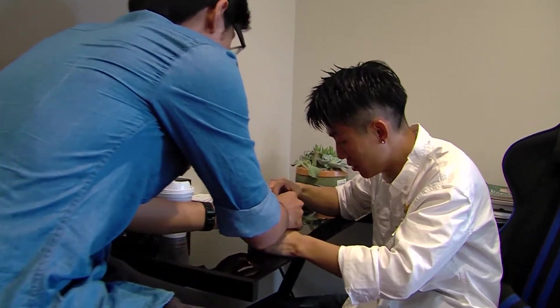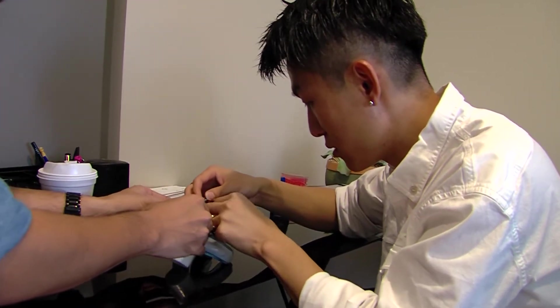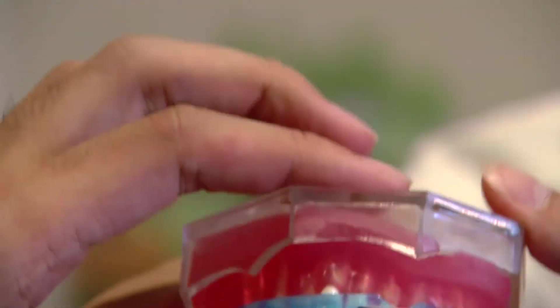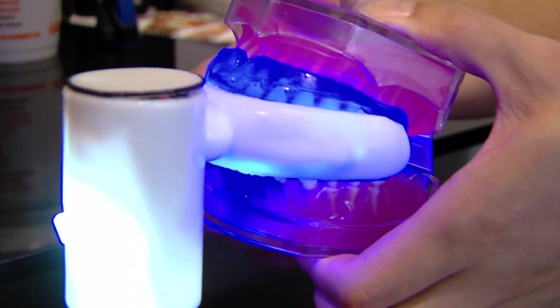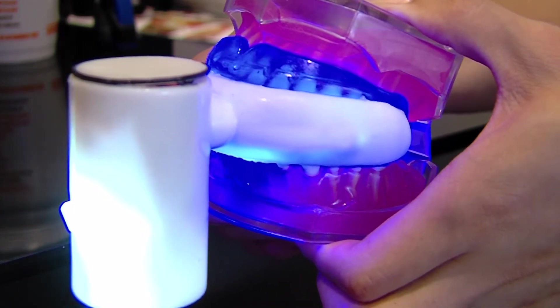We got some inspiration from sports players — they have mouth guards that are perfectly structured to cover your whole gum and teeth.